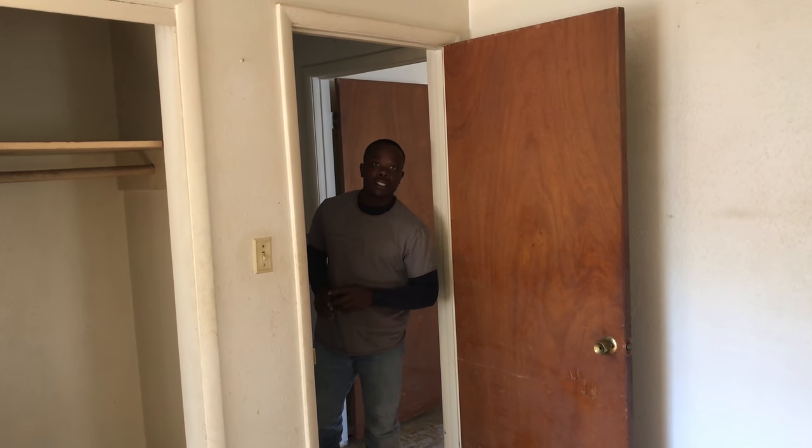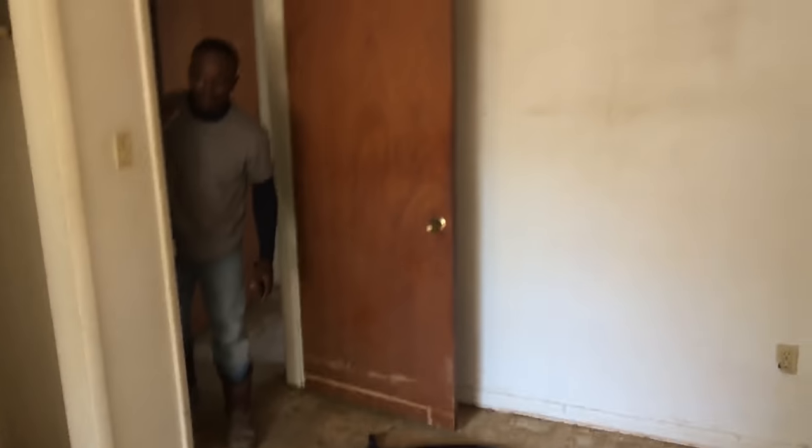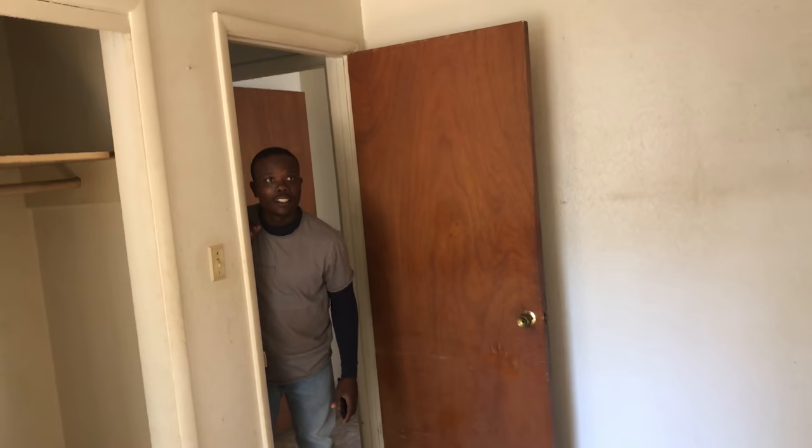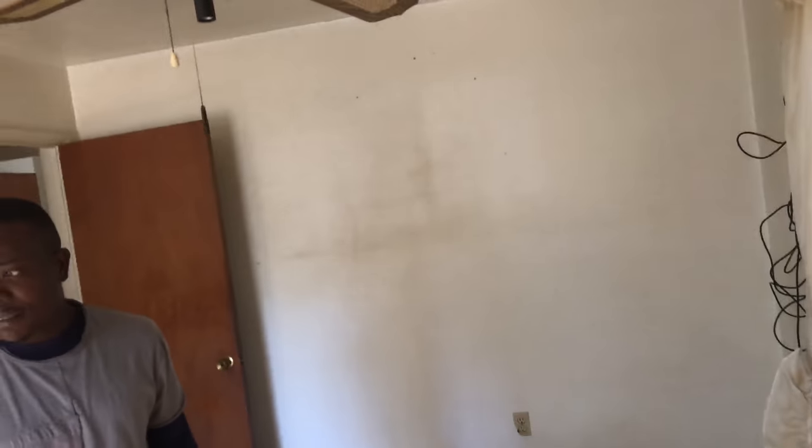All right, that's it right there. Come on in a little — we gotta bust some more out. Man, you're calling me like I'm supposed to just come on in there, man.